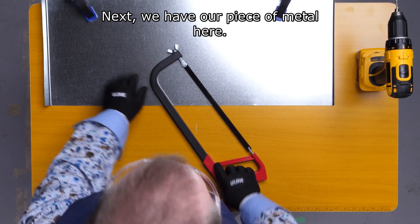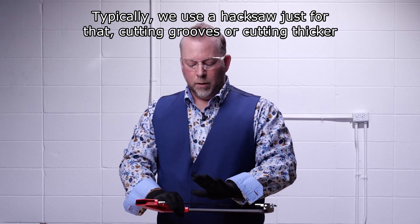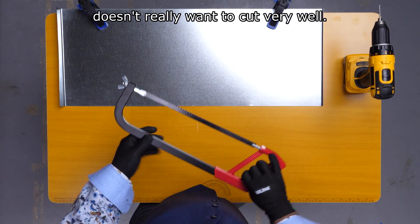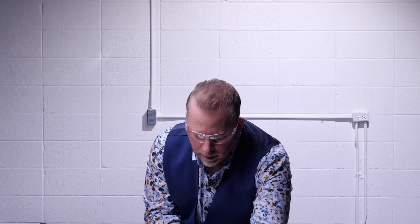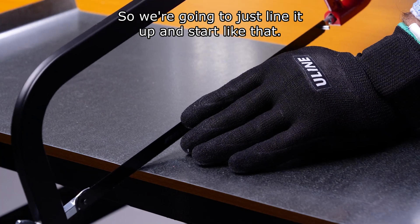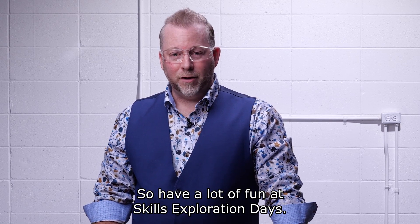We have our piece of metal here with clamps on it. You definitely want to clamp down any metal you're cutting a groove into. Typically we use a hacksaw just for cutting grooves or cutting thicker metal, but there is a trick to it. If you try to go straight down, it doesn't really want to cut very well. You want to start the cut on a very shallow plane — something more like this to start with. We're going to go in one direction, much like the file we used earlier. You don't want to seesaw back and forth — this is not a wood saw, it's a metal saw. I really hope you've enjoyed this demonstration with the sheet metal activity. Metal is great to work with as long as you do it safely, so have a lot of fun at Skills Exploration Days.